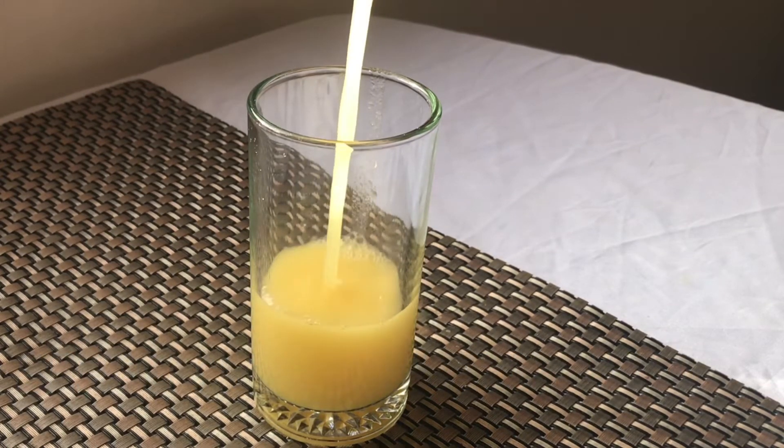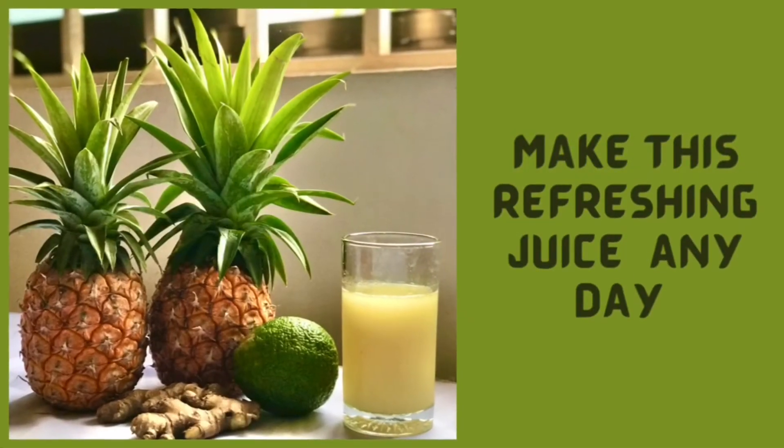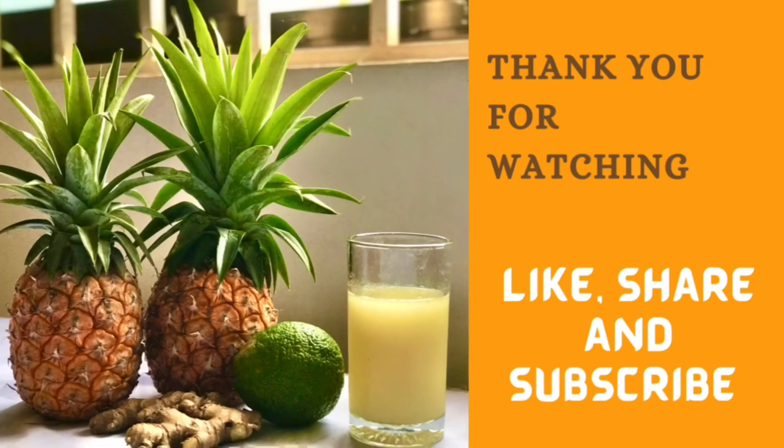Guys, try this refreshing pineapple juice recipe for your family and friends. Thank you so much for watching — don't forget to like, share, and subscribe. I'll see you in my next video, bye!